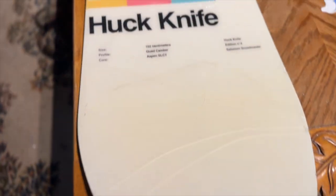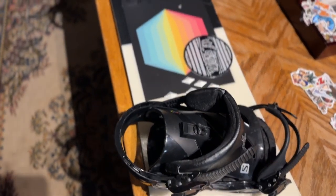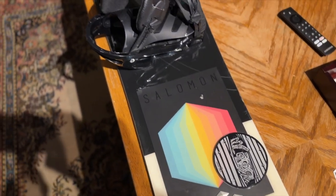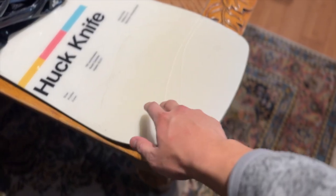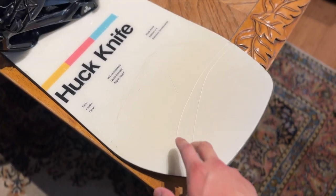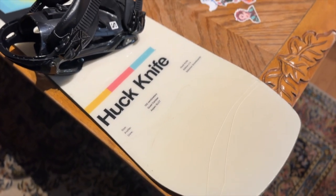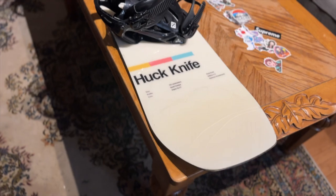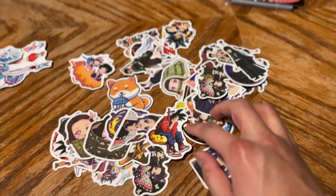First and foremost I gotta show you what we're working with. We got the Huck Knife with Solomon bindings, here are my stomp pads. This is the 2020 Huck Knife. I'm deciding to put stickers on it — I normally wouldn't want to ruin the aesthetic, but there have been cracks in the back because I'm going too hard, hitting those 730 flips and the 1029 360 no-scopes.